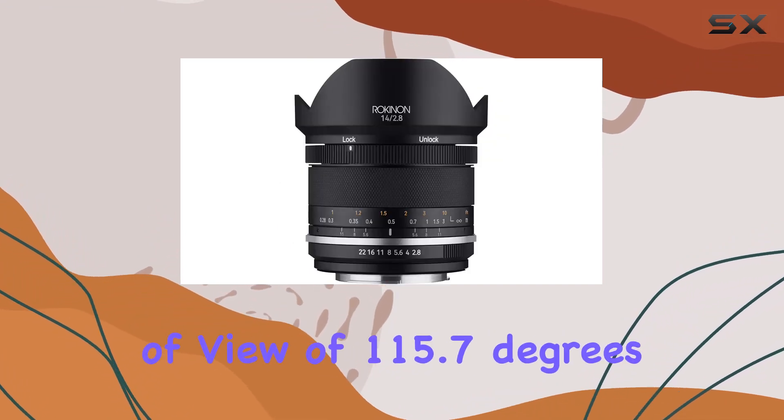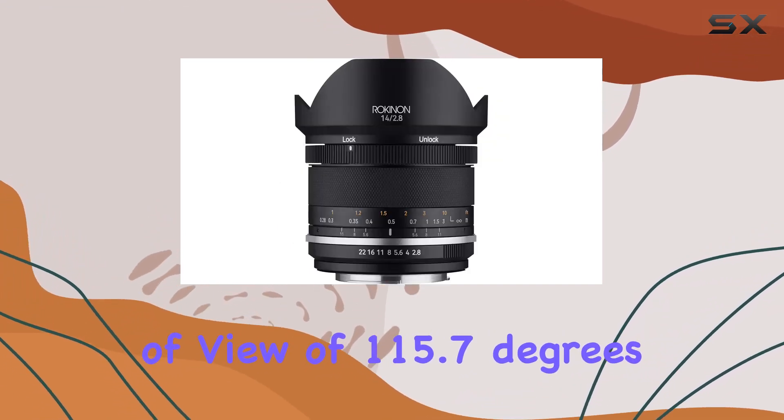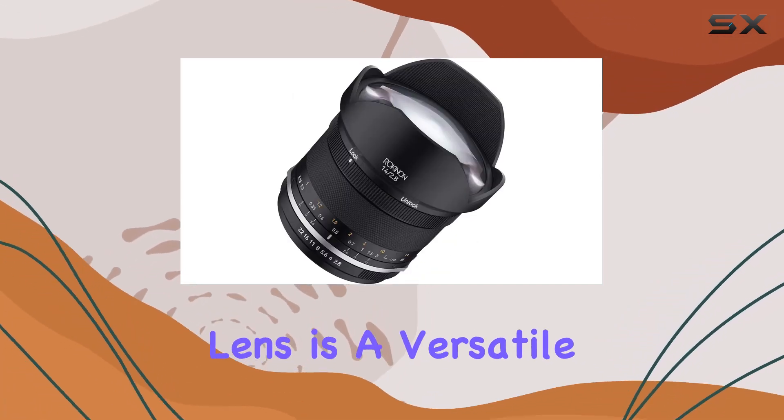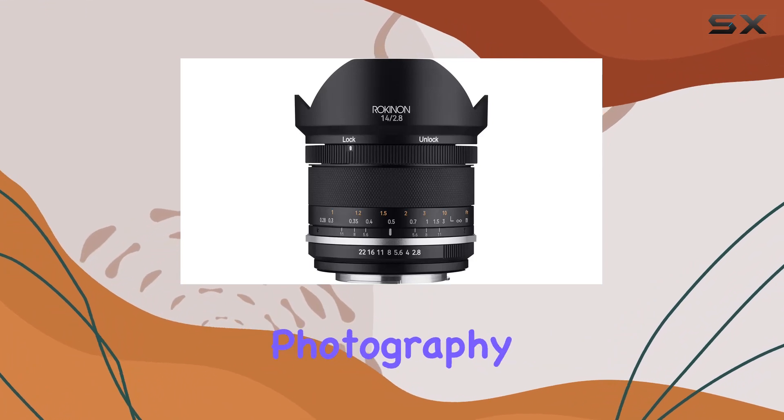With an angle of view of 115.7 degrees on full frame and 93.9 degrees on APS-C, this lens is a versatile choice for landscape and architectural photography.